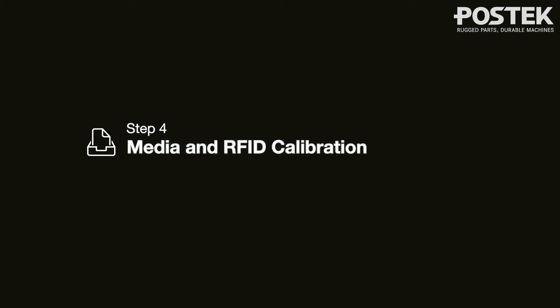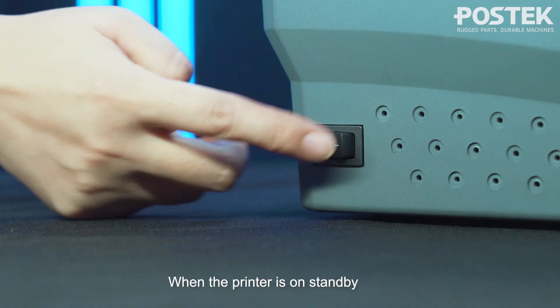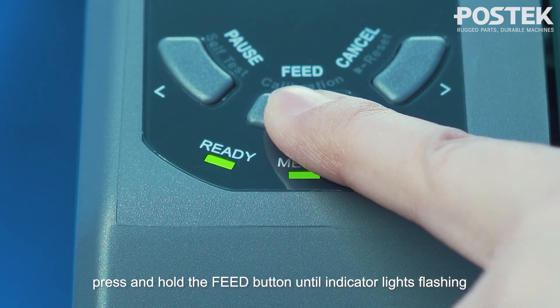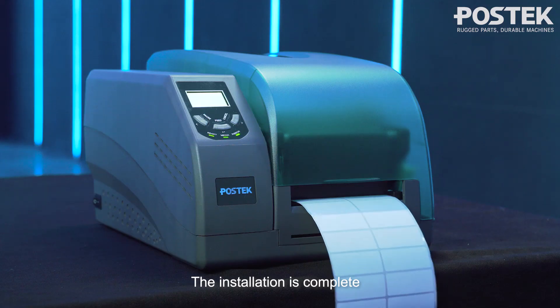Step 4: Media and RFID calibration. Align with the tearing position and lock the print head module. When the printer is on standby, press and hold the feed button until the indicator lights flash. The installation is complete.